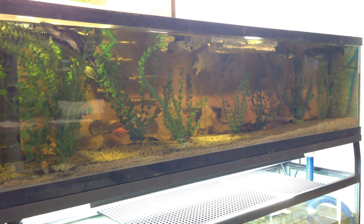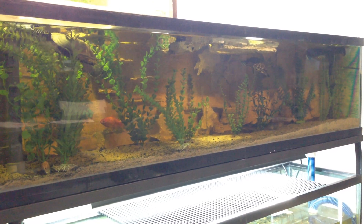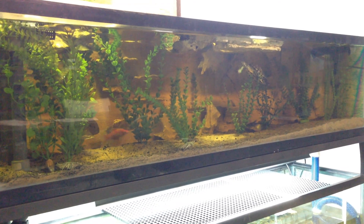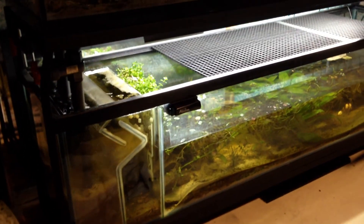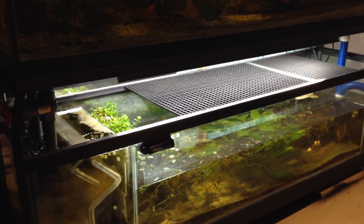I'm pretty pleased with myself, actually. Everything was done by myself. The acrylic retaining wall for the K1 is the only thing I don't want to do myself — I want somebody else to do it, only because I don't have a CNC machine. Otherwise I would do it.